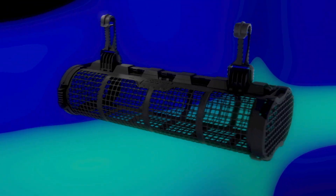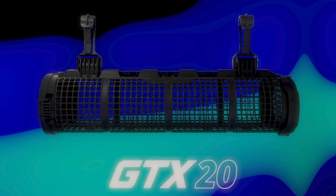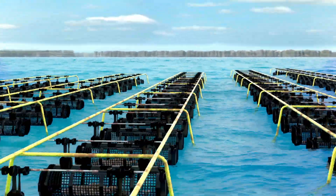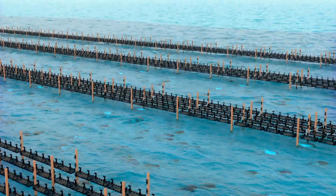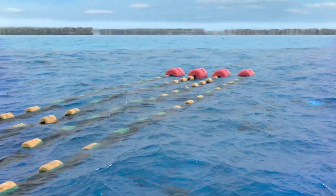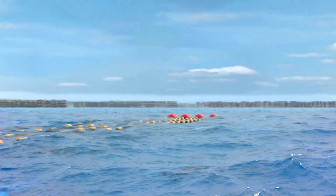SEPA is proud to announce its next generation basket, the GTX20, the most advanced oyster growing basket yet. The GTX20's design draws on SEPA's knowledge and experience of working with oyster farmers from around the world for over 20 years. We have maintained the best features from SEPA's existing range while incorporating a variety of improvements found in no other basket.